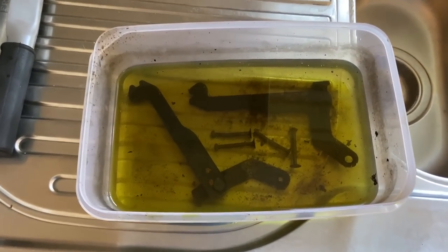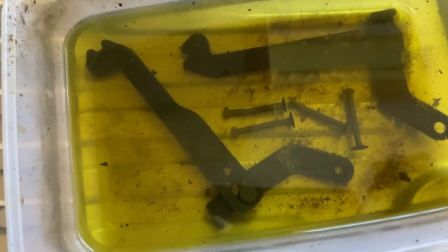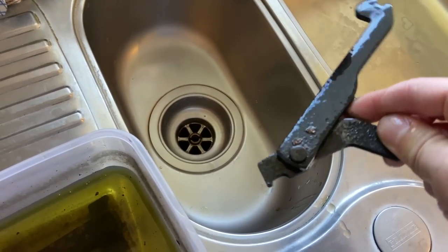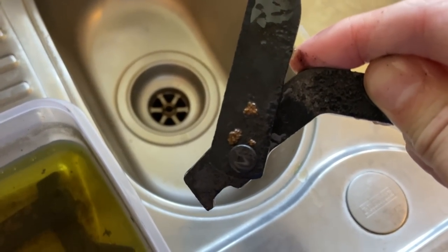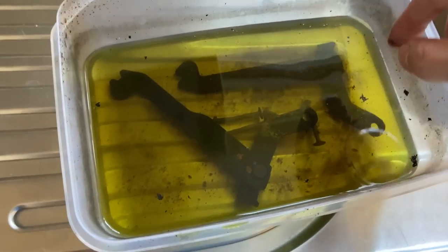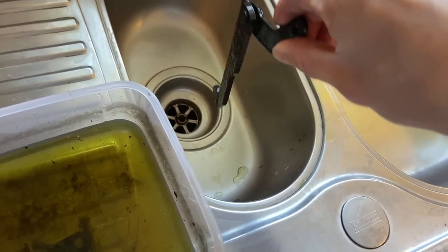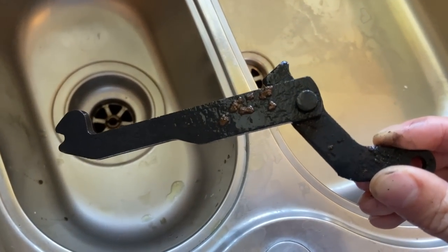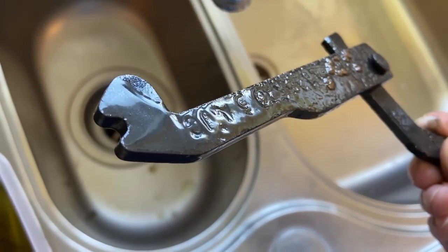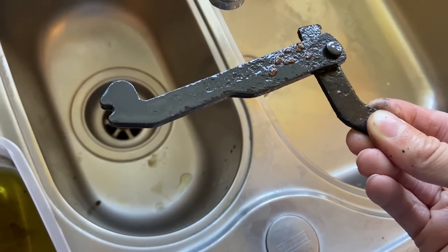Unfortunately the camera cut off during the last shot, but now we're about 36 hours later. I've left these in the solution for a long time and they are looking virtually brand new. There are a couple of little deposits still on them but I'm sure they will brush off. That's the one from the near side, this is from the off side — this was the one that was seized — and there we go, perfectly freed off. I could have just tried to get this going with a hammer and some WD-40, but with this you can even see the part numbers in them, which you wouldn't have had a hope of seeing before. That's the power of this stuff.